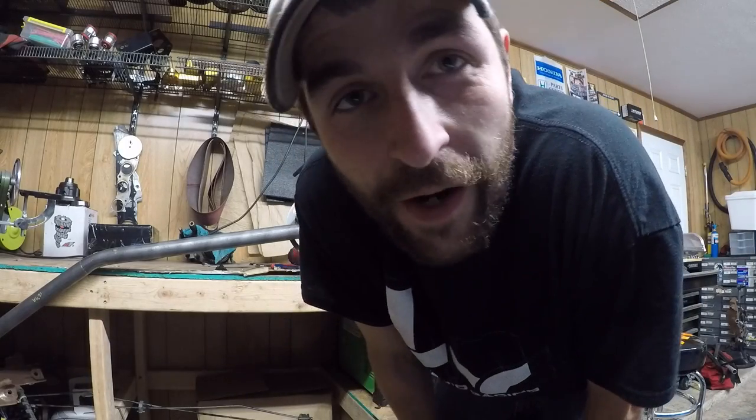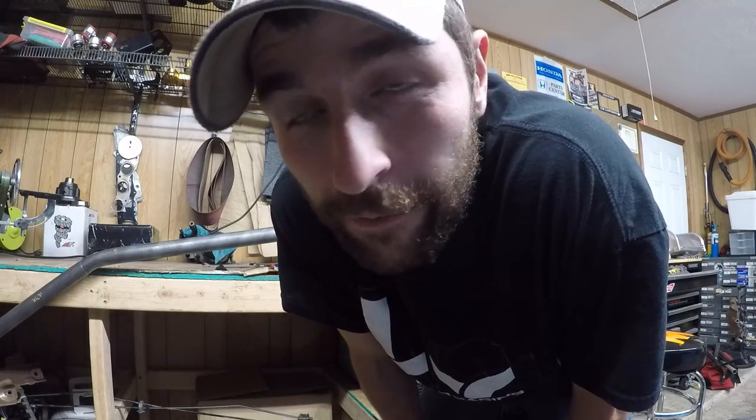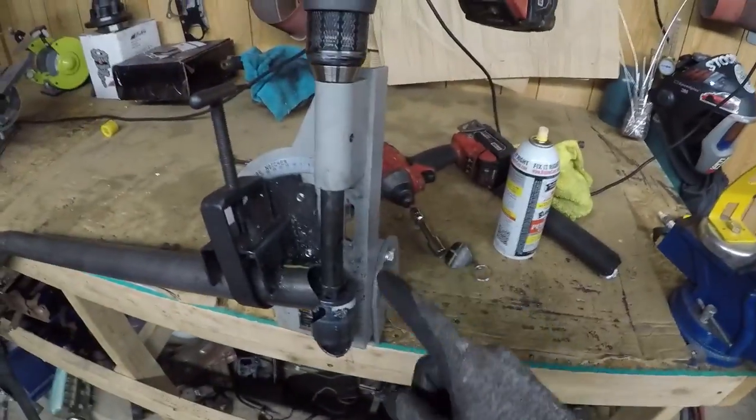I swear Harbor Freight needs to sponsor me for promoting their tools. This piece right here was 30 bucks or something — greatest thing ever. It's not a nice Bailey or JD Square notcher, it's a cheap piece, but for the most part it gets the job done. It's not going to give you a perfect notch every time — you're going to have to use a drum sander or something to get it to fit perfect — but Harbor Freight, if you see this, sponsor me.